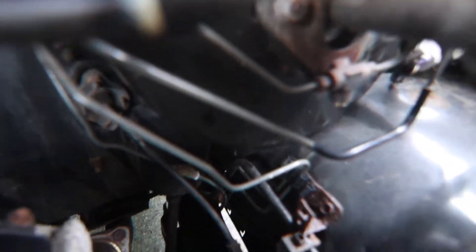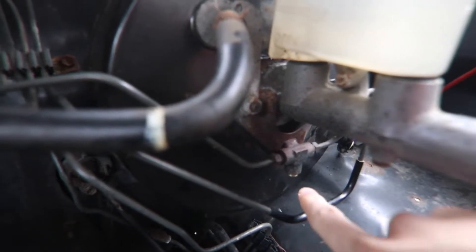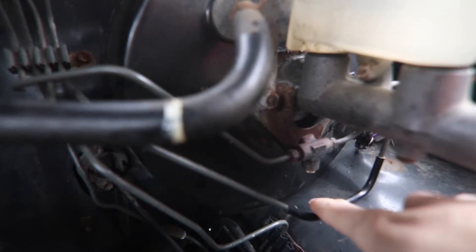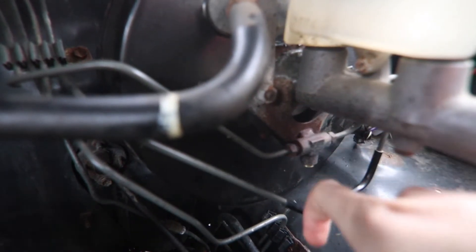I just cut that — you don't need that anymore. On that T-fitting, I just put a plug in there; that's where your return line came from. That's pretty much all you need to do in the engine bay.